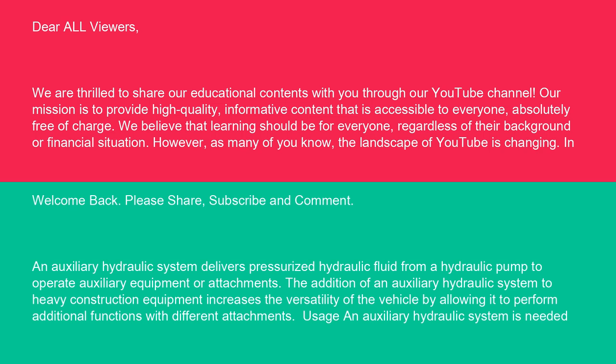Welcome back. Please share, subscribe, and comment. An auxiliary hydraulic system delivers pressurized hydraulic fluid from a hydraulic pump to operate auxiliary equipment or attachments. The addition of an auxiliary hydraulic system to heavy construction equipment increases the versatility of the vehicle by allowing it to perform additional functions with different attachments.